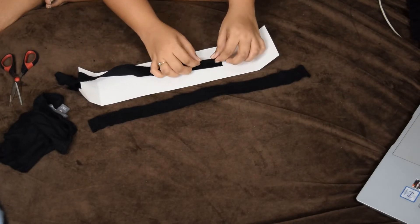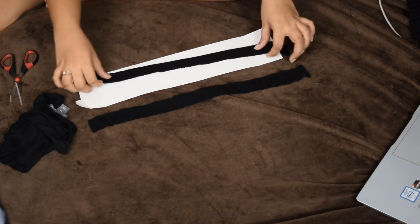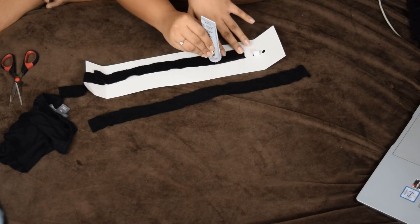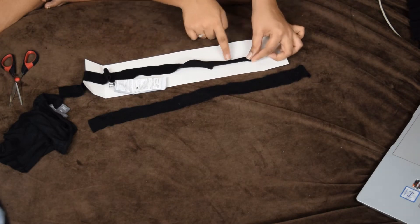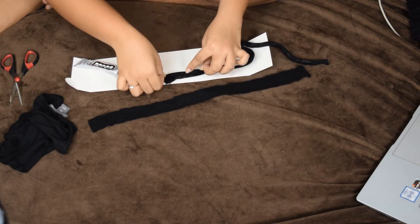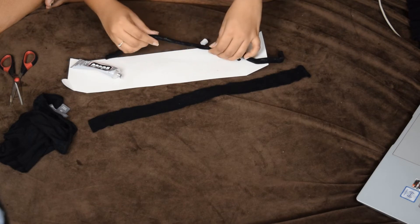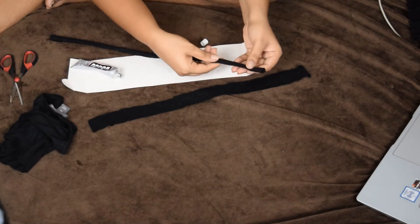Now I'm going to fold them to get a professional string effect. Because we cut them and the line isn't perfect, I'm going to fold and glue them so you get a nice clean string. I'm using the same E6000 glue — just fold them like that until you get a nice beautiful string. I'll do the exact same thing with the other fabric piece so I end up with two separate strings.